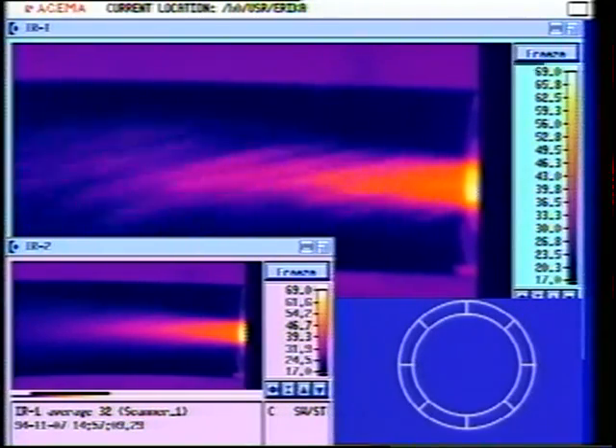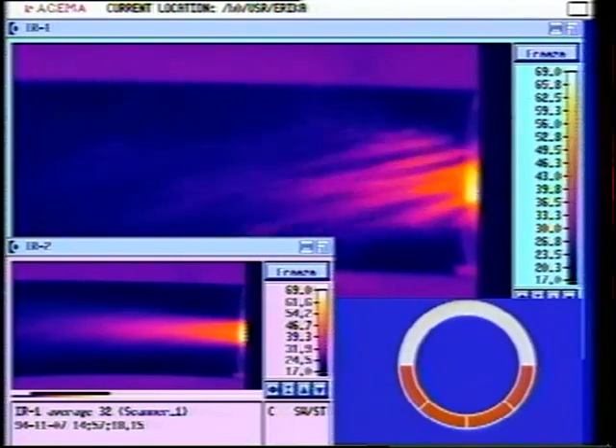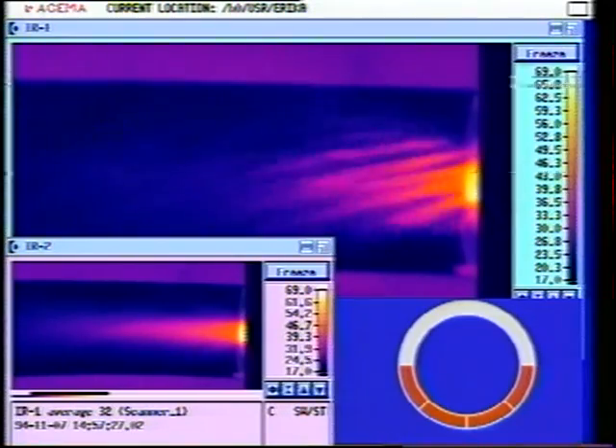This is our reference case again at 35.8 meters per second. We're going to turn on the mode plus minus one excitation right now. This is velocity 35.9 meters per second, temperature 203.6 degrees C. The amplitude is 115 millivolts.